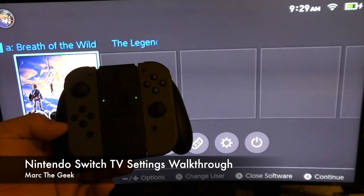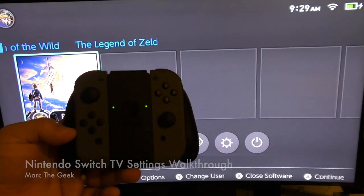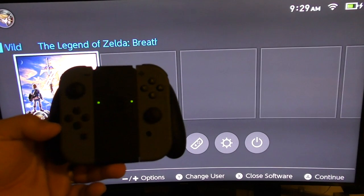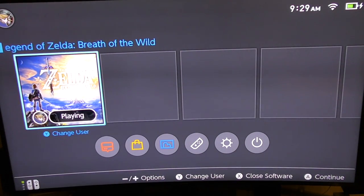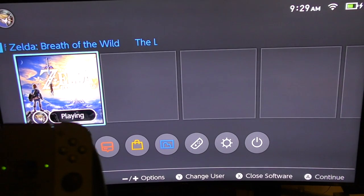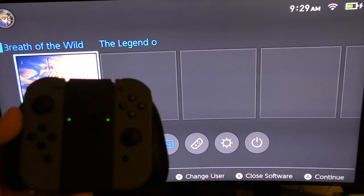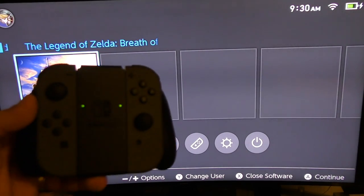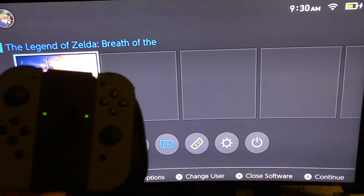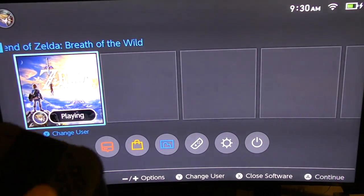Hey guys, it's Marty. In this video I'm using the Nintendo Switch on the TV for the first time. There are some cool things I want to share with you guys — for example, one thing we couldn't show during the unboxing and initial setup was the TV settings properly, because it was not connected to the TV. We did it in mobile mode as a mobile device.